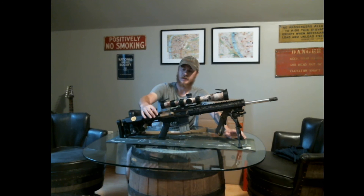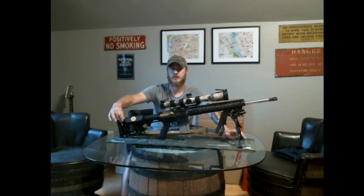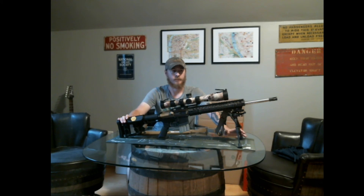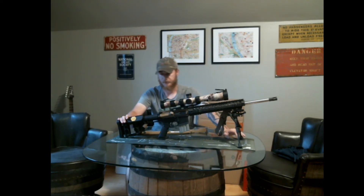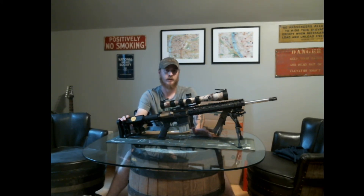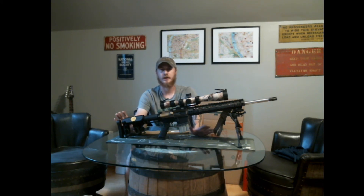Moving back, this is a standard rifle-length buffer system. For 20-inch guns I prefer that — it shoots a lot better than carbine systems from my experience. I really prefer the rifle-length setup overall over a mid-length or carbine setup; they just shoot a lot nicer for this kind of shooting.